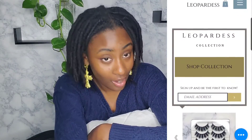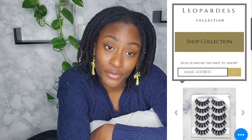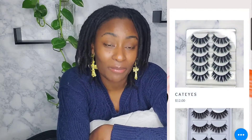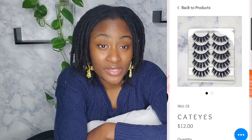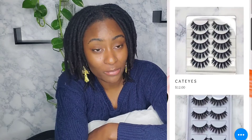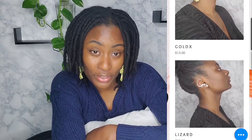I appreciate you guys so much for watching. Please remember to like and subscribe for more. Also, follow me on Instagram at leopardess underscore. This month I will be doing a giveaway to one lucky winner for over 50 plus dollars of merchandise — this does not include any handmade jewelry. If you go to leopardesscollection.com and put your email into the subscription list on the first page, you'll have a chance to win. I'll be closing it out around mid-April. Use code leopardgang for 10% off any merchandise on my website, excluding handmade jewelry.